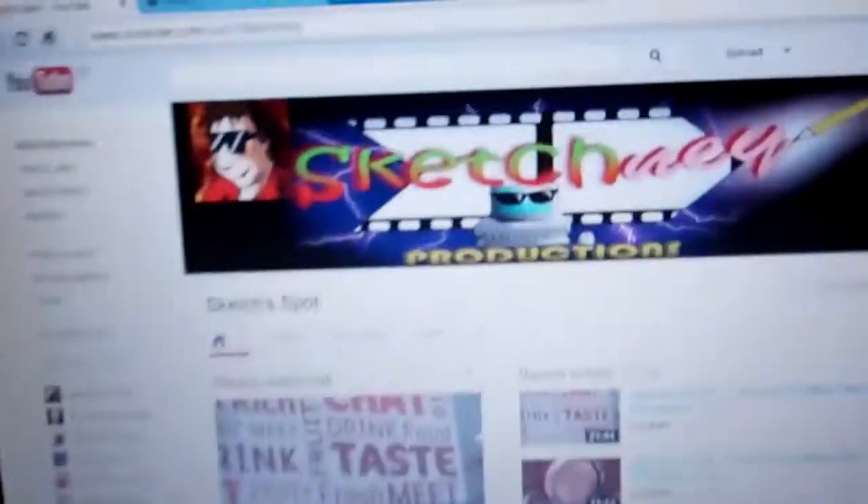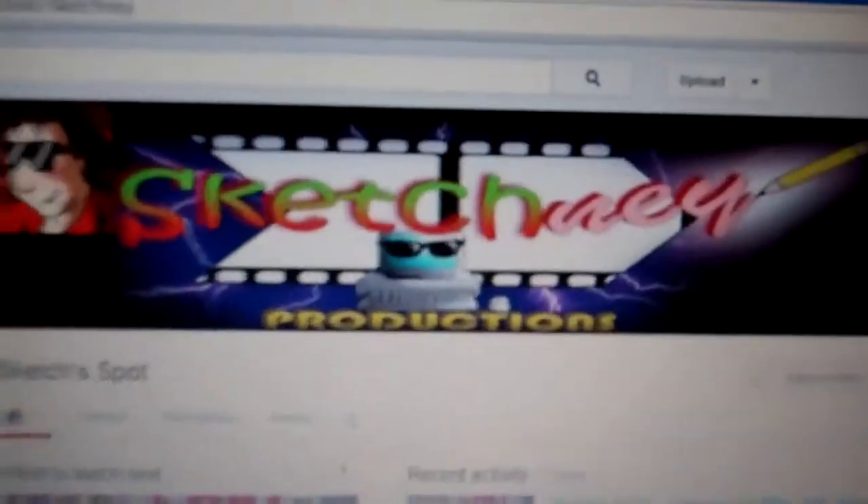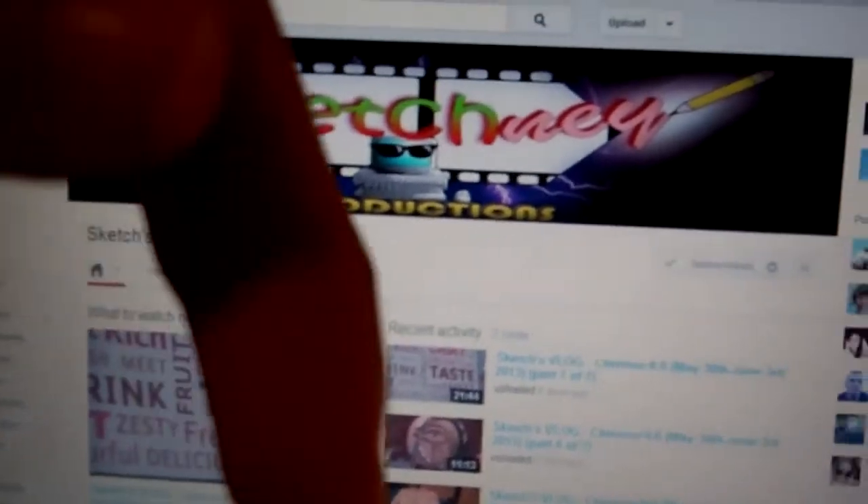I look forward to seeing more of her reviews. She also does vlogs — she goes to different cons and conventions. Her name is Skechnie and I'll show you her channel here. It's called Skechnie Productions. I'll leave her link in the description box below so you can check her out and subscribe to her. She doesn't seem to have that many subscribers, so please subscribe — she does fantastic videos and I'd really appreciate it.